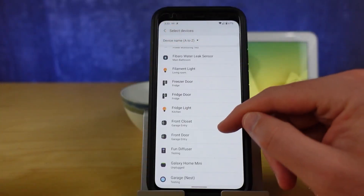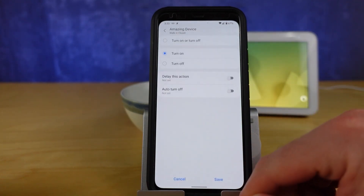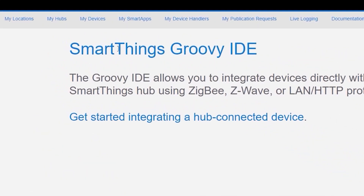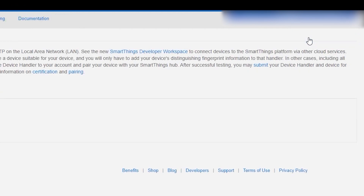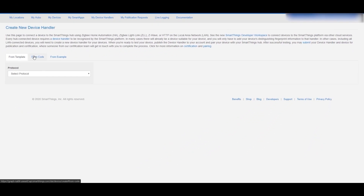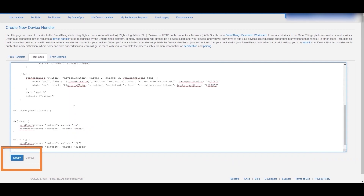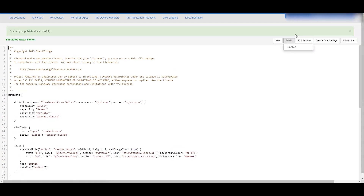In the intro I was talking about this specialized kind of virtual switch that we can create to trigger routines over in Amazon's system. Now I'm going to walk you through the basics of this specialized virtual switch. What you do is you head into the IDE at account.smartthings.com and then hit create device handler. There's a link down below to some code that allows you to create what's called the Alexa Simulated Switch, and that is the device type we will choose going forward.